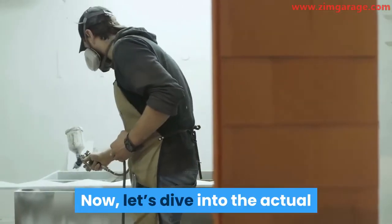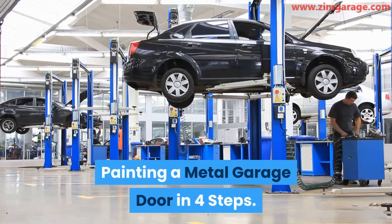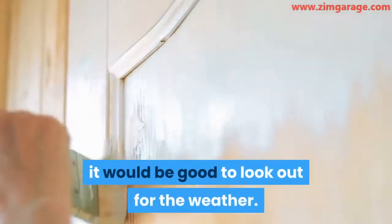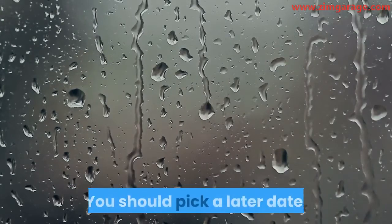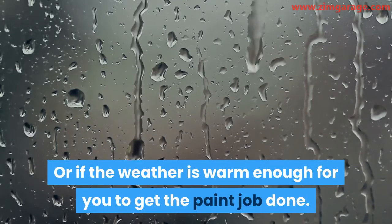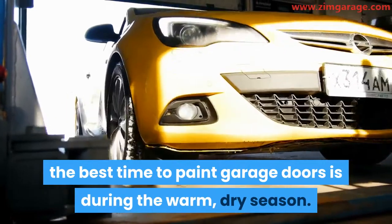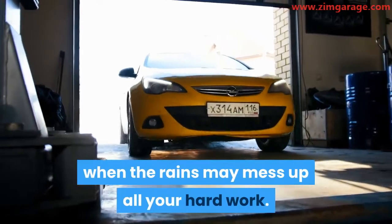Let's dive into the actual processes involved in painting your door. Painting a metal garage door in four steps. Step 1: Pick a suitable time to paint your door. Before you begin the painting process, it would be good to look out for the weather. You want to know if it's going to rain anytime soon — you should pick a later date — or if the weather is warm enough to get the paint job done. The best time to paint garage doors is during the warm, dry season, not during the rainy season when the rains may mess up all your hard work.